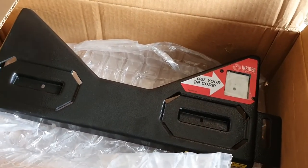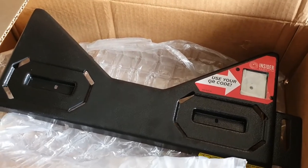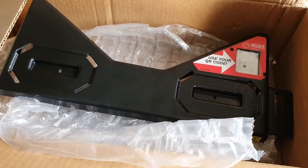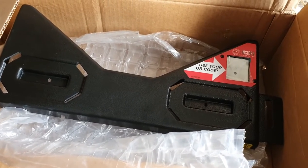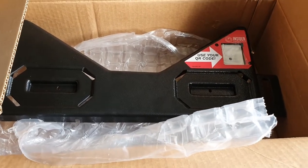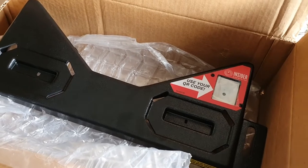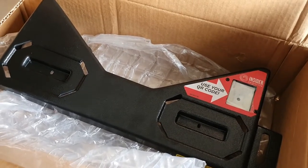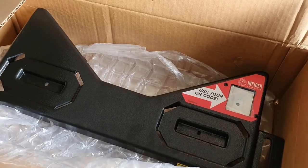These kits are like gold dust at the moment. I'm not going to reveal my sources, but I got a line on somebody who had some in the UK and they agreed to sell me one, so I'm lucky enough to have got one. It got delivered by FedEx, who lost the package for about three days. It was meant to be delivered on a Friday and it turned up on the Tuesday, so that was good.